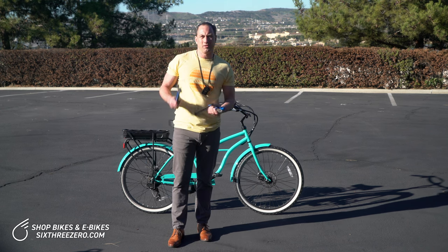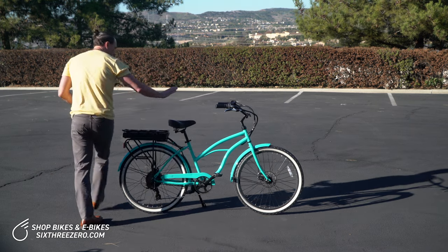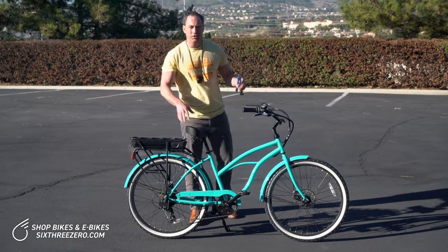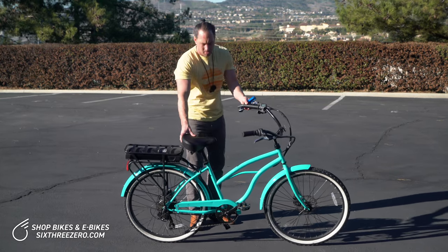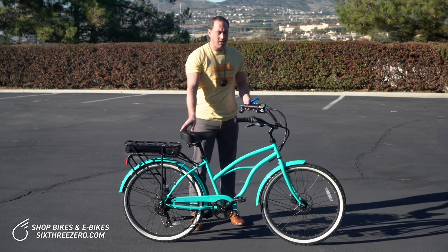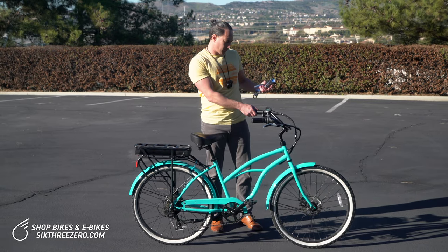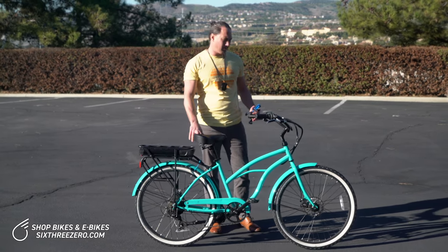I'm going to use the 18mm wrench. I know that you don't have a bike stand at home, so we're going to do it the way it's done at home. I would always put this in a bike stand in a shop, but today we're going to flip it upside down, which is what you'd probably have to do on the road or at home.